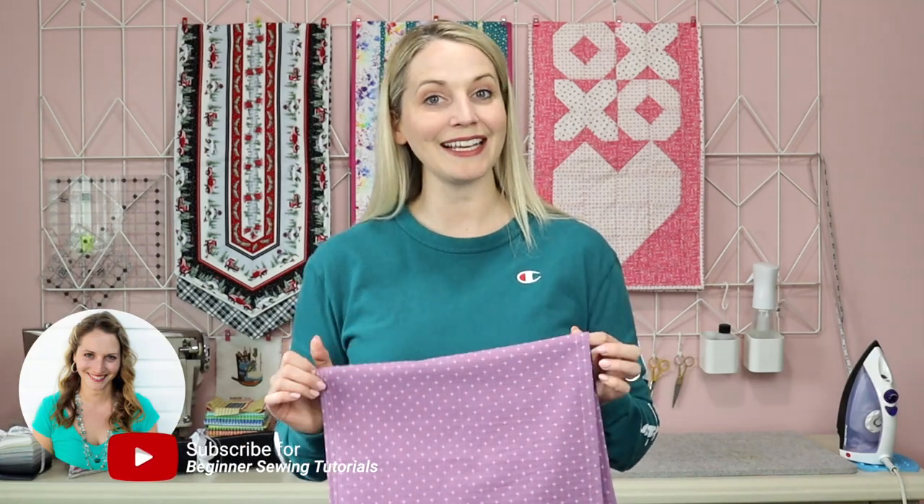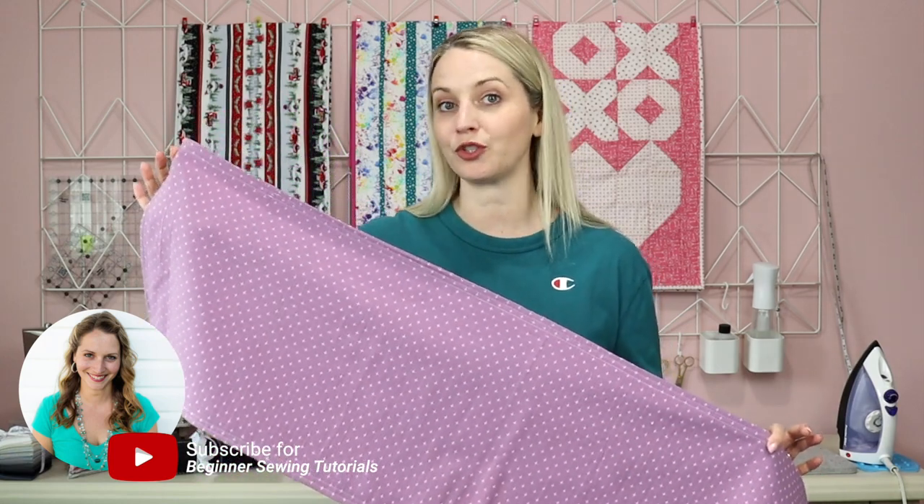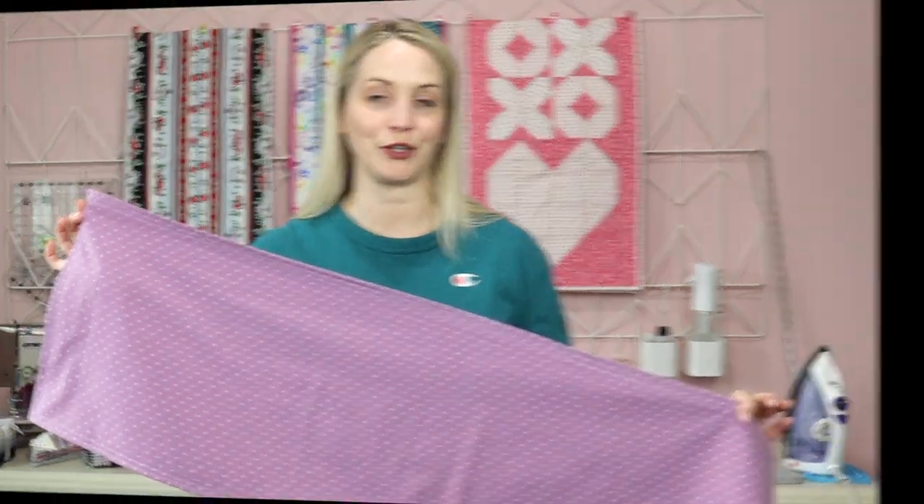Hello, I'm Tamara and I like to teach beginner sewing tutorials. So if you are new to sewing and you want to learn how to do a very simple table runner, this is the tutorial for you.